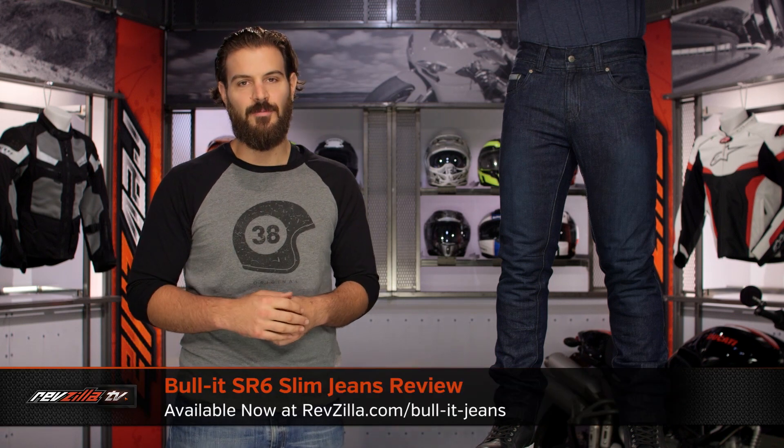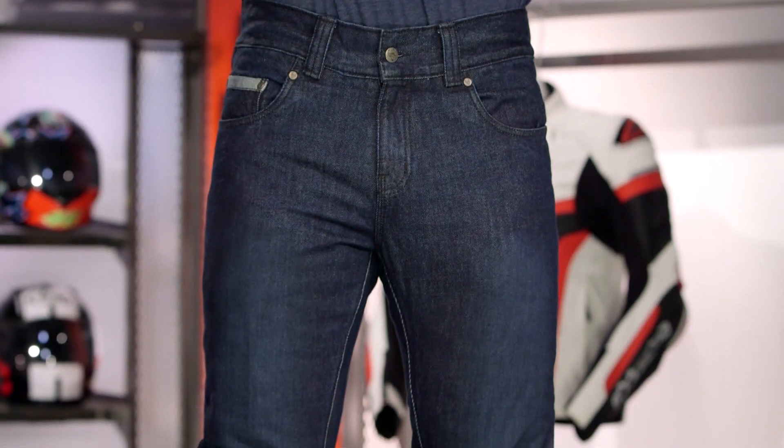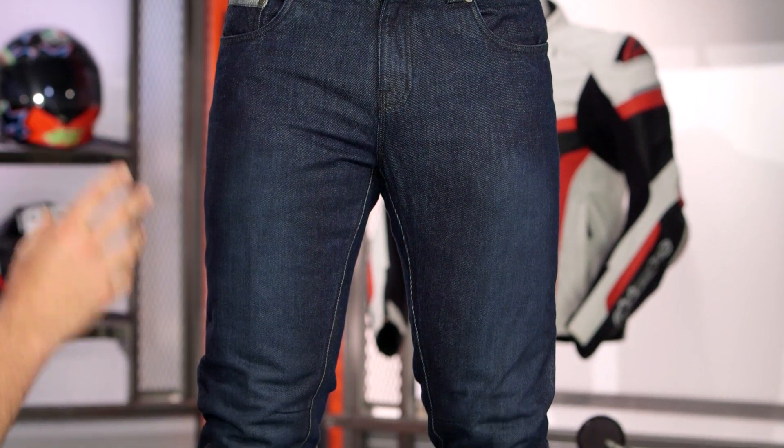Spurgeon here with RevZilla to talk today about the Bullitt SR6 Slim Jeans available at RevZilla.com. If you're looking through the SR6 line and you want the skinniest jeans possible, the Slims is definitely going to be the skinniest cut in the SR6 line.